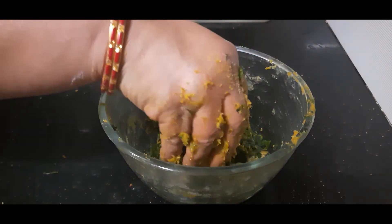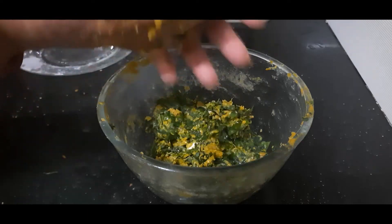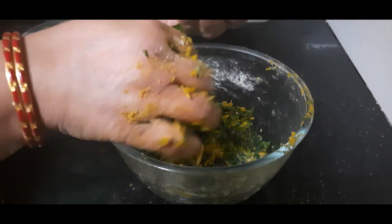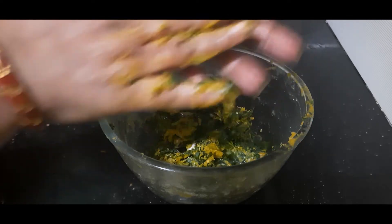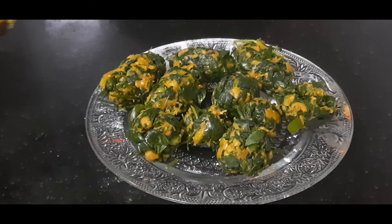Let's make muthiyas now from this dough. You can use any shape — a round one or the oblong one, whatever you like. So I am making both varieties here, a few round and a few oblong ones. I have shaped one batch of muthiyas, so let's fry them.